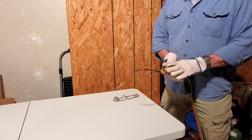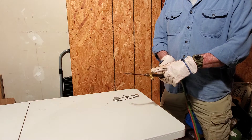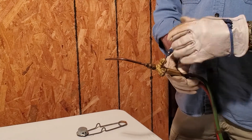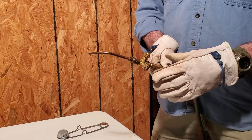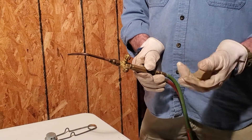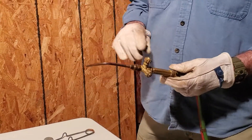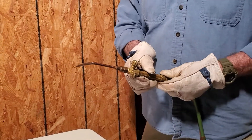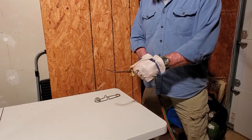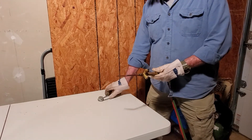We've got everything set up right. Wherever we're going to strike our torch, the first thing we want to do is crack our oxygen just a little bit, then our acetylene, and then strike. What this does is it keeps us from having so much soot. If you fire up your acetylene first, it's a very nasty gas — it will produce a whole bunch of black soot balls all over the place, and that's not professional. Turn on your oxygen just a little bit, then the acetylene, and then strike the torch.